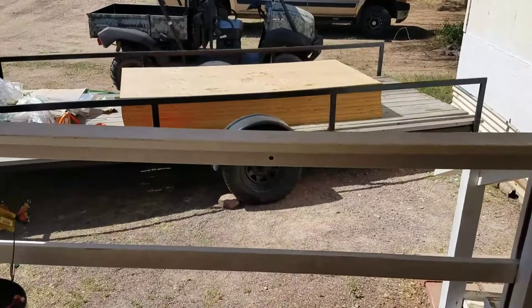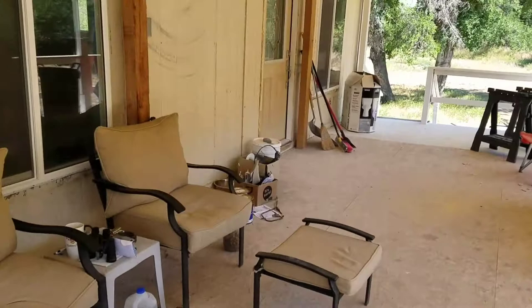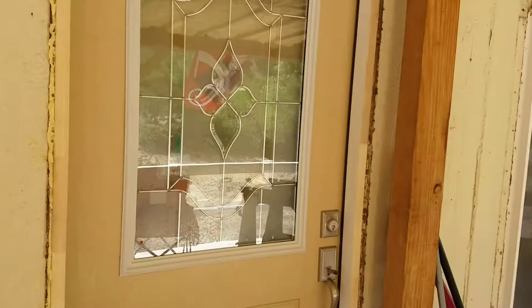Hey everybody, I got some plywood to put on the floor — that's a subfloor that has to go down underneath our flooring. I gotta put all those in there. Let's go see what we've done — done a little bit.